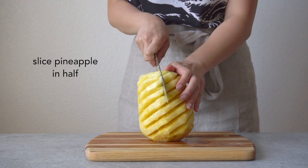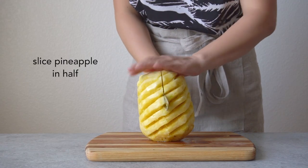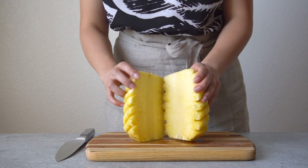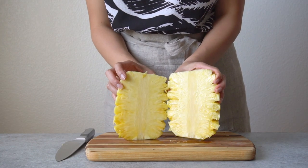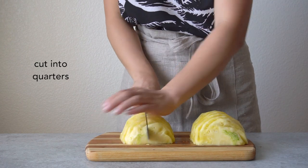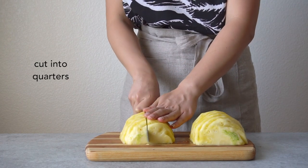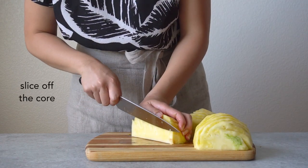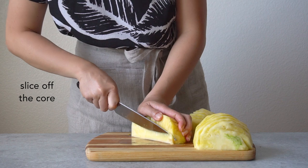Slice the pineapple in half, then cut them into quarters. Next, slice off that hard core of the pineapple.